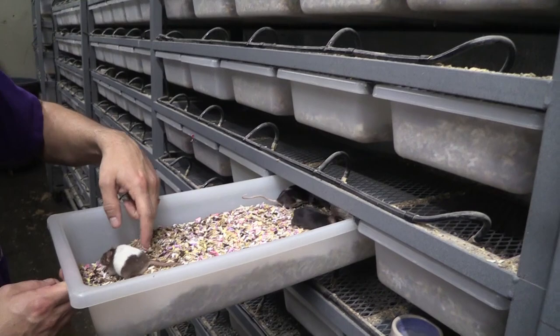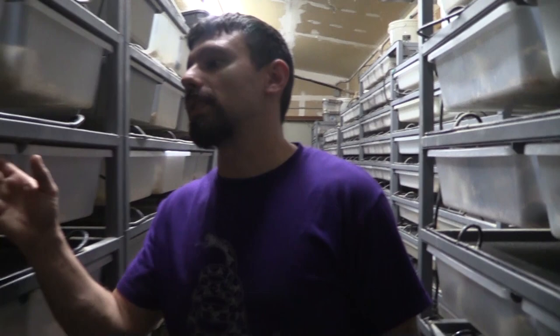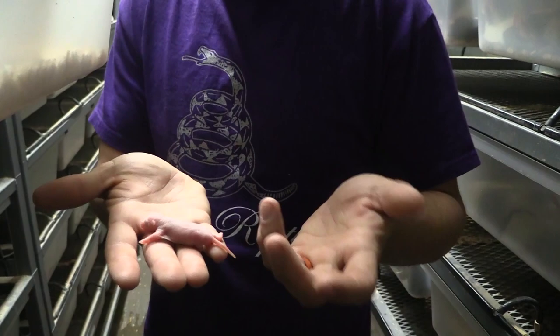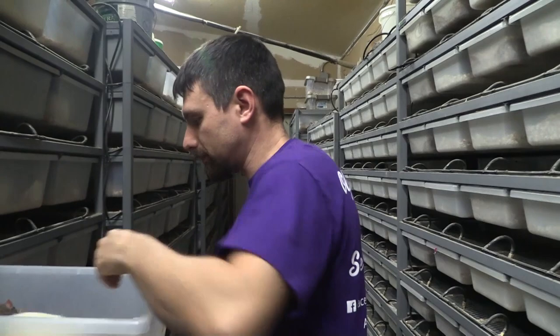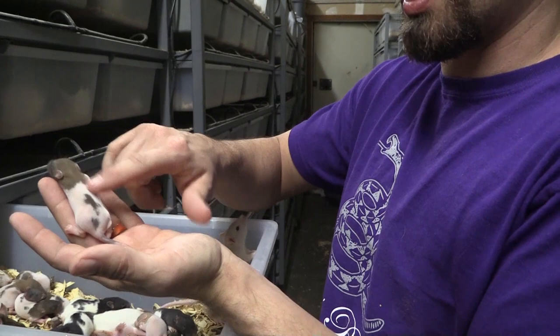Next we're going to go over some of the rats, starting with a pinky rat — something like these guys here. They're really really small, probably about a day or two old. They start out about five to seven grams, and pinkies will go up to about 12 grams. Once they get up to 12 grams they start to get some fuzz on them. These are the fuzzies — this one's probably around 15 grams or so. Its eyes are still closed, but you can kind of see the pattern starting and tell what color it's going to be.